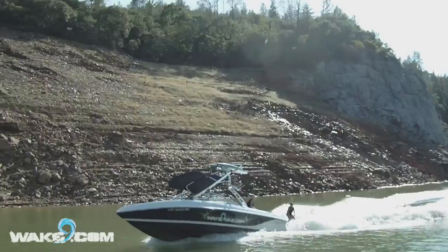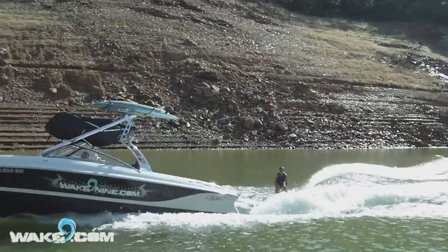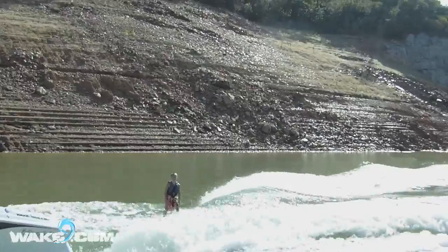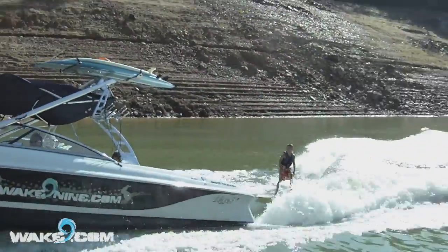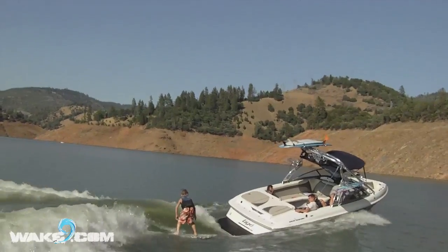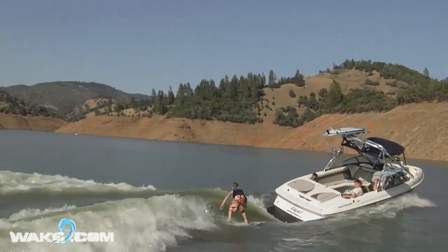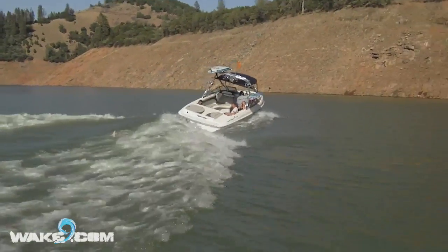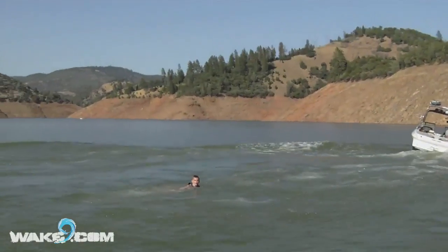Here's Thomas riding behind our boat, which is an inboard of course, and it gives you a really good idea of the proximity that a normal wake surfer would be when he's wake surfing. You'll see Thomas fall here and exactly how difficult it would be for him to somehow go against all that water pressure, go under the swim deck and into the prop — it would be virtually impossible. That's why we need to use that inboard boat.